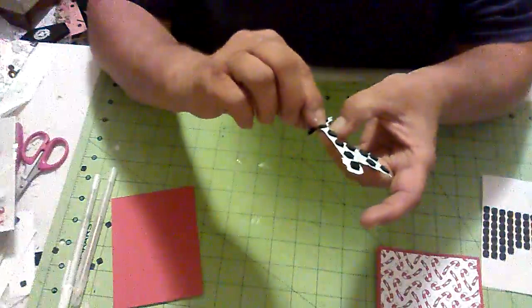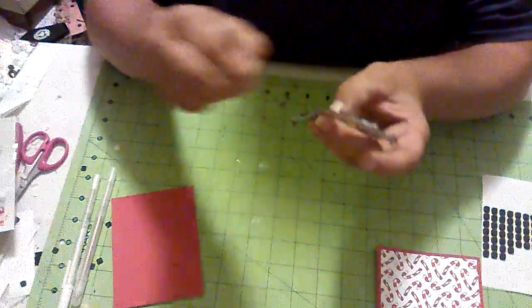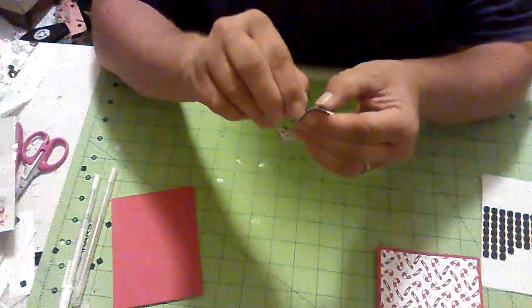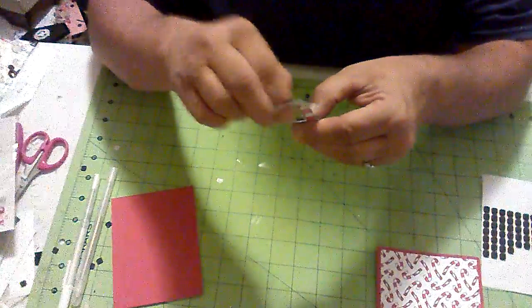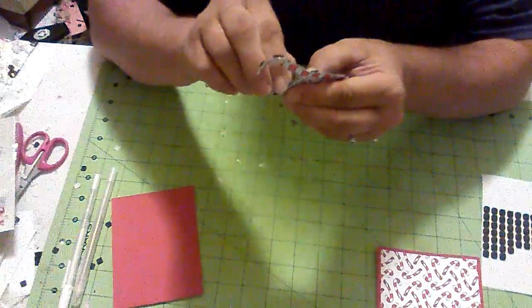I have a little over a week — a week and a day from tomorrow — before I leave to go on vacation. I'm so excited. I wish all of you were going with me. We should do a crafter's cruise!